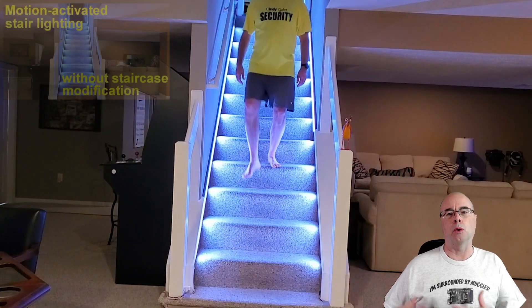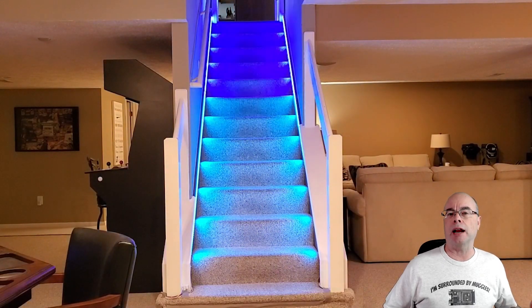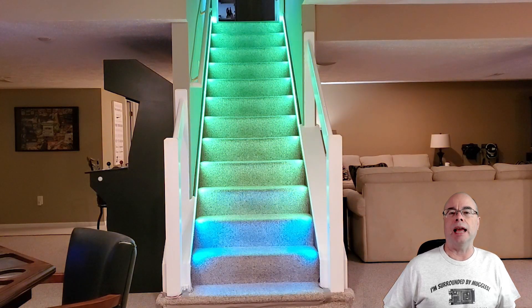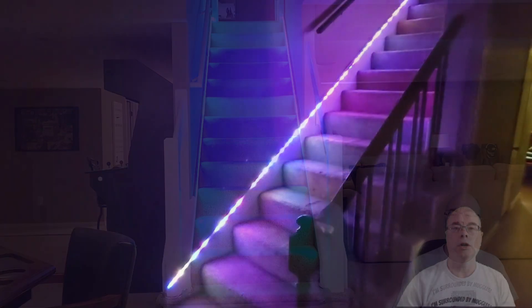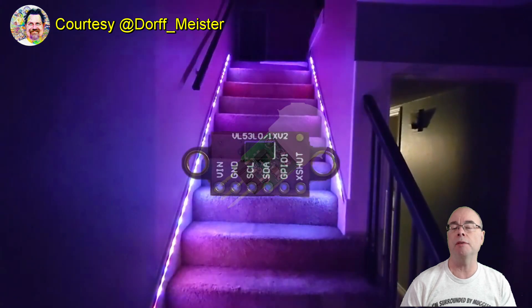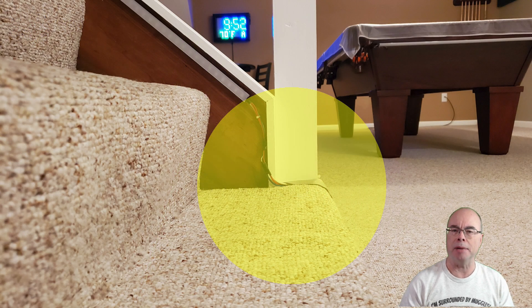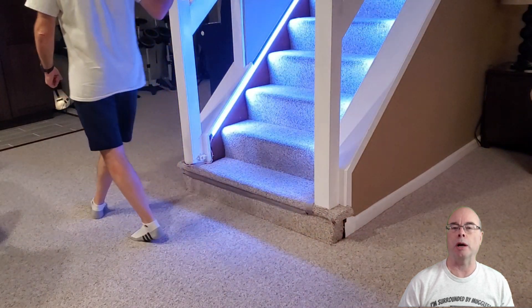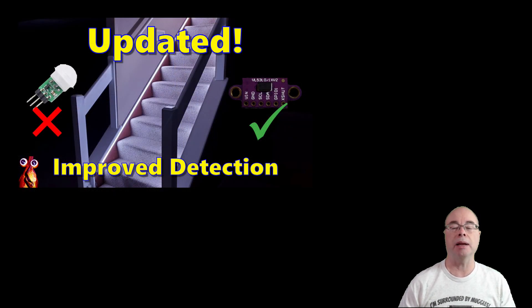One of my more popular videos was my staircase lighting system that didn't require modifications to your stairs. Many of you shared your successful installs, including unique uses such as down a long hallway or underneath a bed for floor lighting at night. But one user made a substantial improvement that I even went back and adopted into my own system. YouTube viewer Dorfmeister replaced the original PIR motion sensors with the VL53LOX time-of-flight sensor, using distance instead of motion to trigger the lights — essentially creating a break beam across the first step. This eliminated all the ghosting and false triggers from the PIR sensors when walking by or near the stairs. This upgrade was so outstanding I made a follow-up video showing how I swapped out the PIR sensors for the improved time-of-flight version.